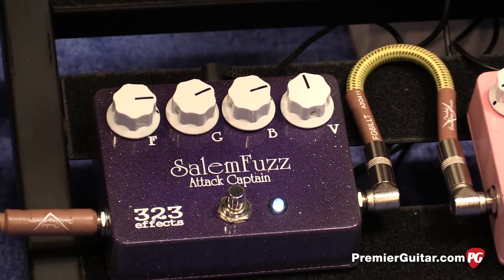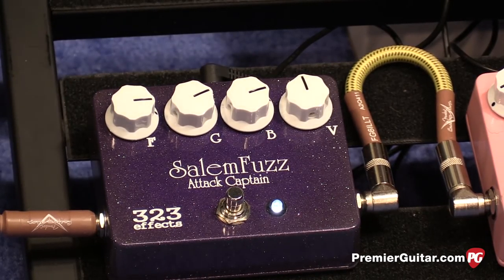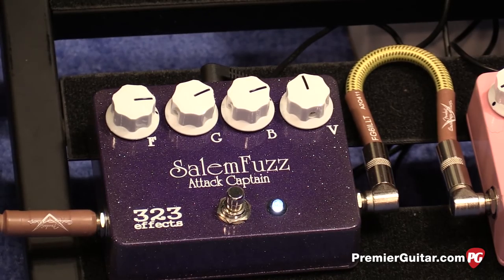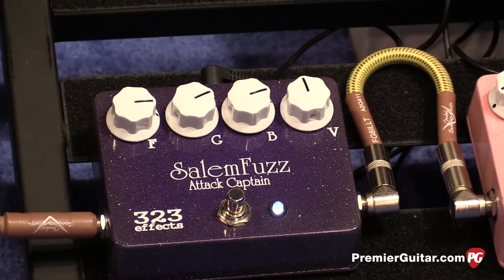And then V stands for volume. If you take the bass all the way out, you're going to get that 60s biker film fuzz that we all love. It's a really unique pedal — it has a lot of tonal variety. You can really tweak the knobs pretty well.